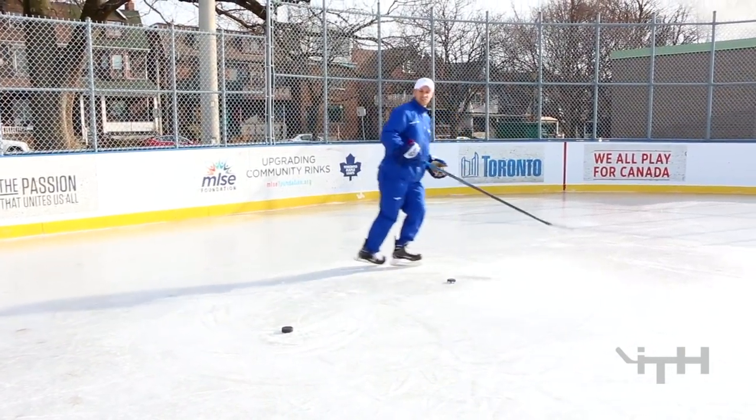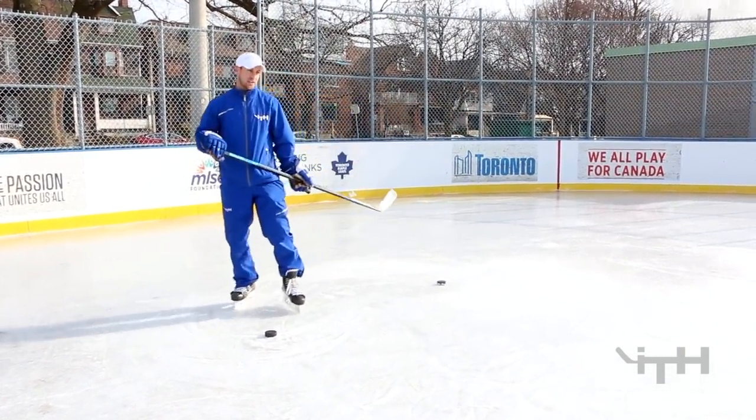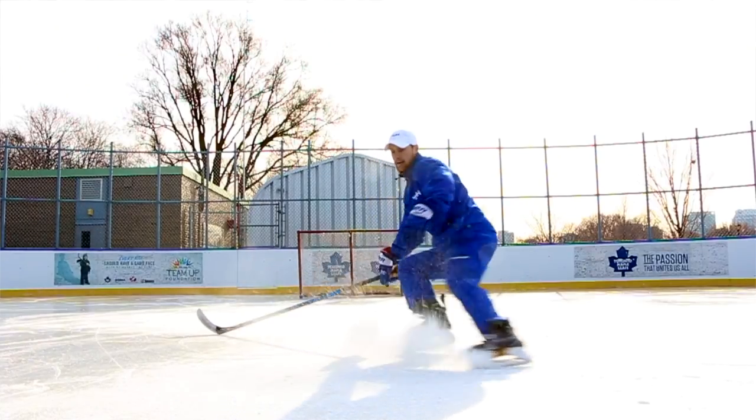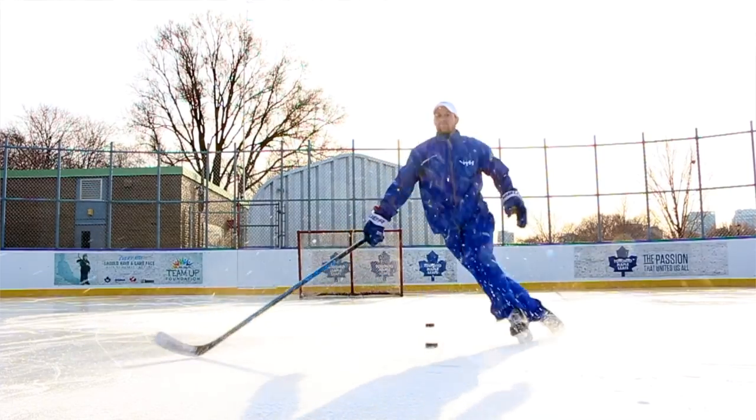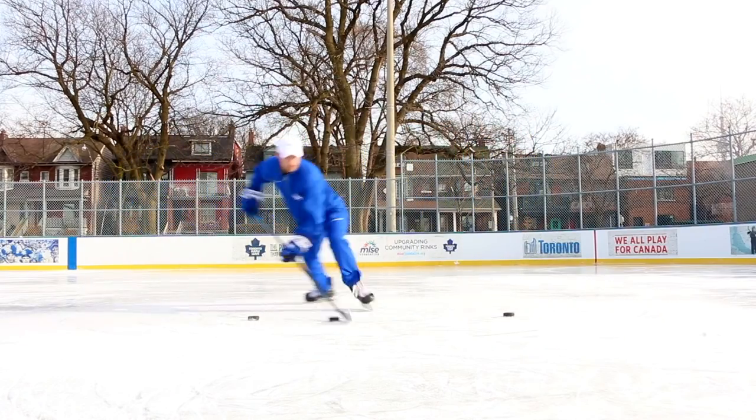This whole video has honestly just been inspired — I keep thinking, as I'm doing all the demonstrations, about P.K. Subban: his edge work, quick agility, being able to change direction. His transitional skating is just fantastic.